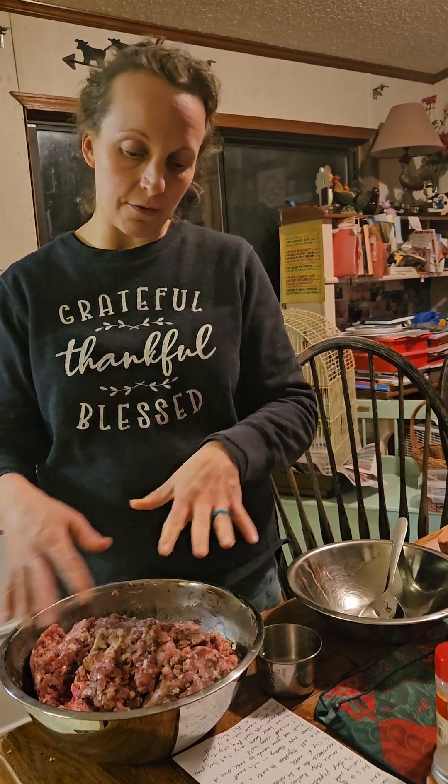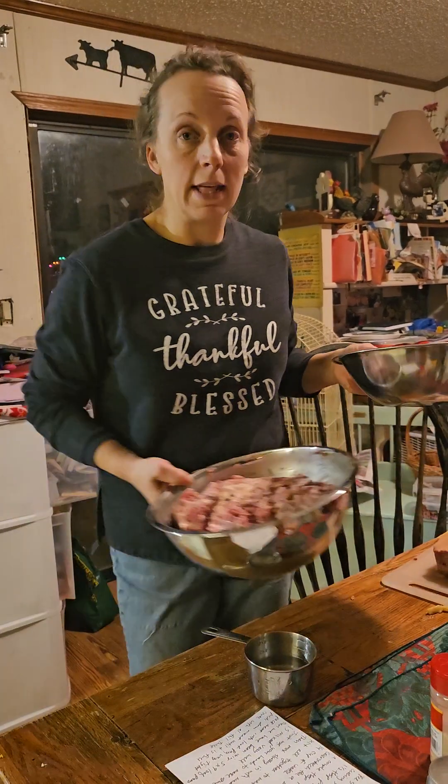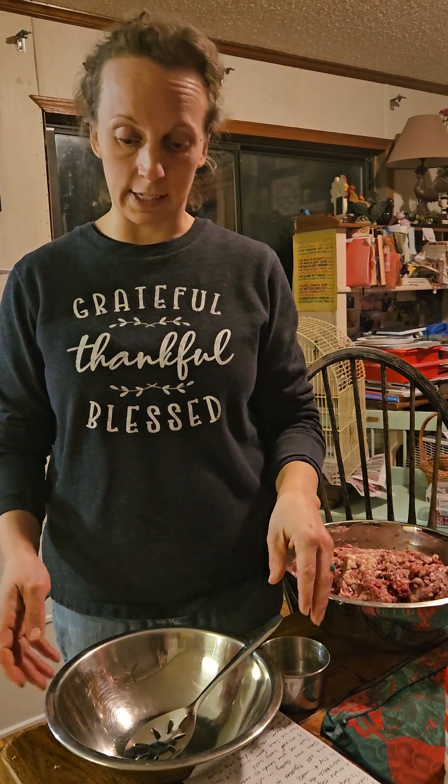Now for the seasoning, we're going to add a recipe that my husband kind of made up. It really tasted good — we tasted the first loaf this morning to make sure that we liked it, and it was excellent. The kids ate it up, we ate it up, the whole plate was empty. So this is a good seasoning.